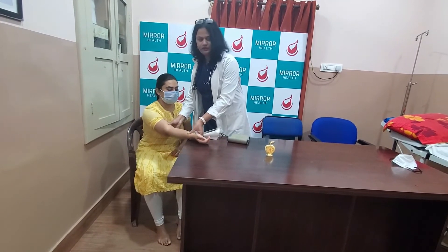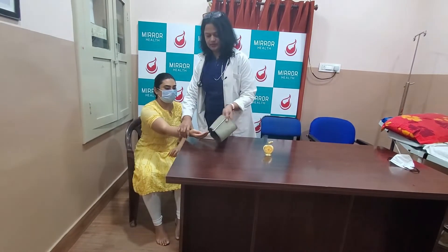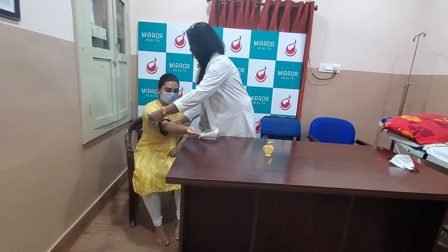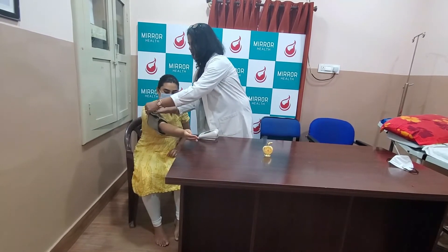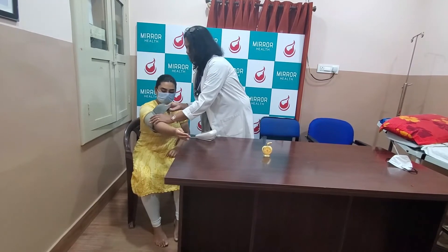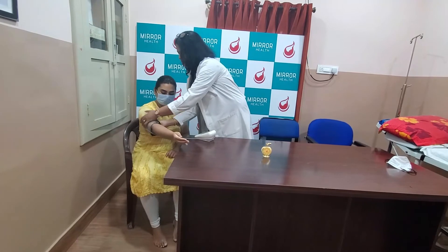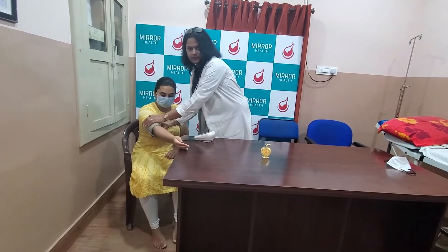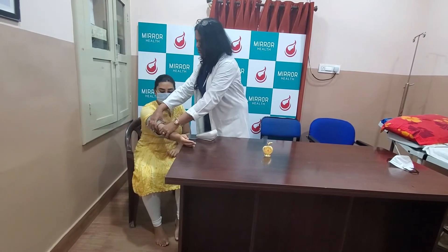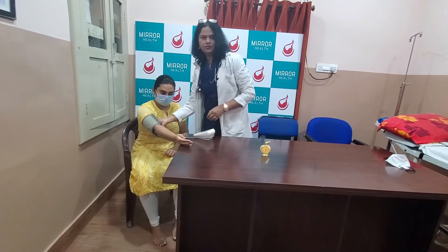I am going to make the arm rest on the table and I am going to insert this cuff in such a way that the bladder covers at least 80% of the arm and it is snugly tight. I have to make sure that the clothing is also properly placed so that it will not affect the fit of the cuff.